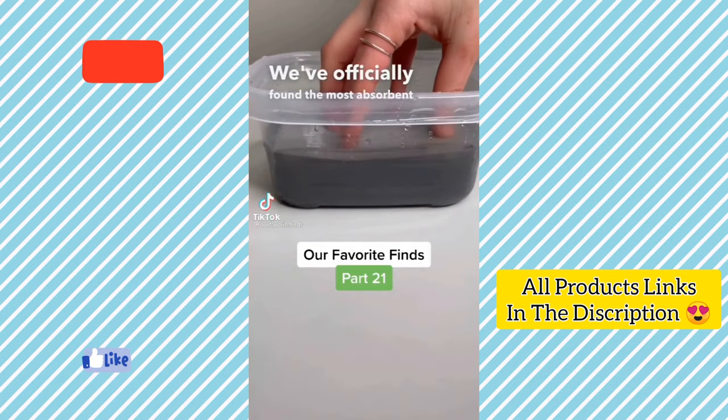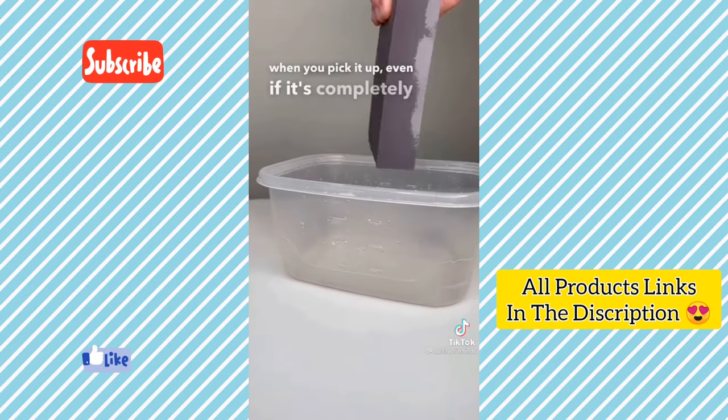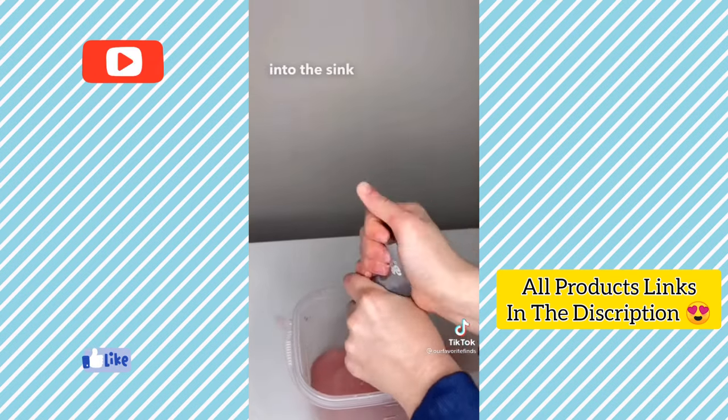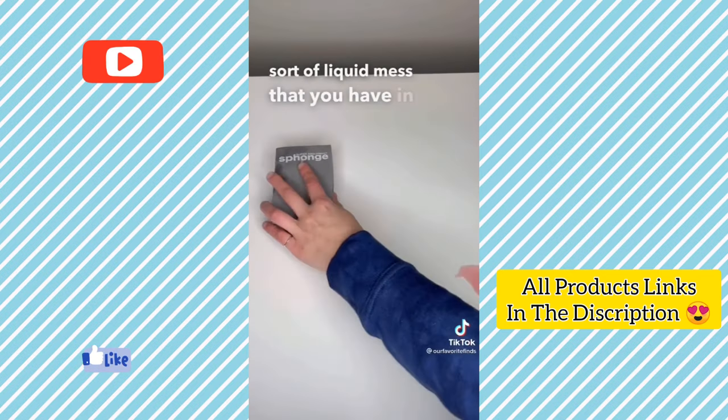We've officially found the most absorbent sponge in the world. Look how quickly it absorbs all of this liquid. When you pick it up, even if it's completely soaked, it doesn't drip at all. You can easily wring it all back out into the sink. This sponge can also flawlessly clean up any sort of liquid mess in just a single swipe.